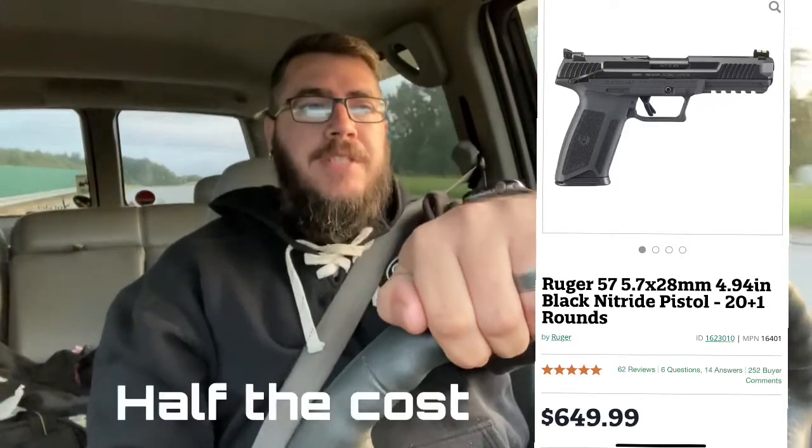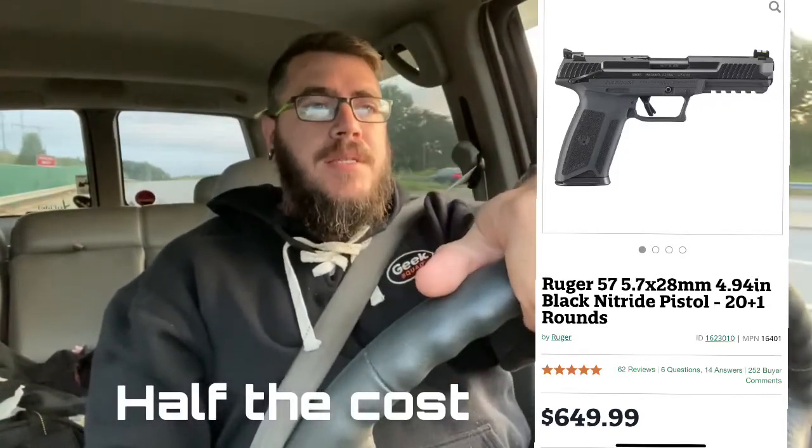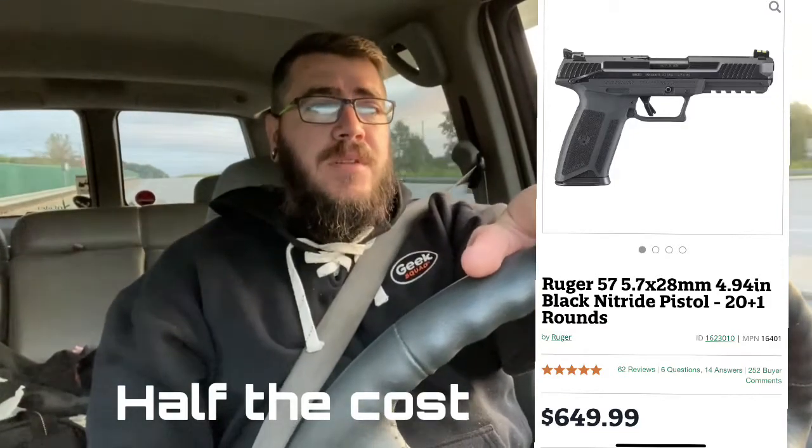The Ruger 5.7 is something I haven't researched yet but now want to look at, because the FN was very fun at the range. I think the Ruger is actually cheaper — being that it's Ruger, I'd imagine so. Before Ruger, there wasn't really anything competing with FN in this caliber. They just had the P90 and the 5.7, since the 5.7 round was made specifically for the P90 and then they created the pistol — and that was just their thing.